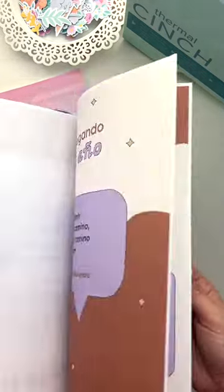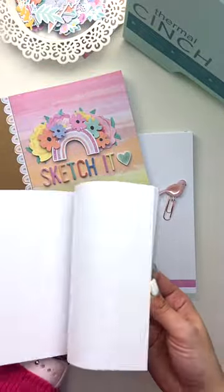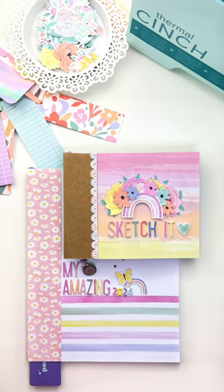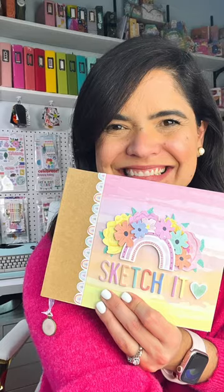It has a workbook that I will be using to plan and have all of my 2024 crafty goals. I hope you give it a try and please let me know what you make. Thank you.